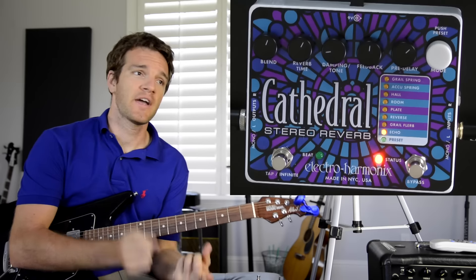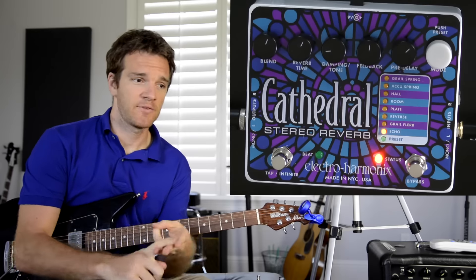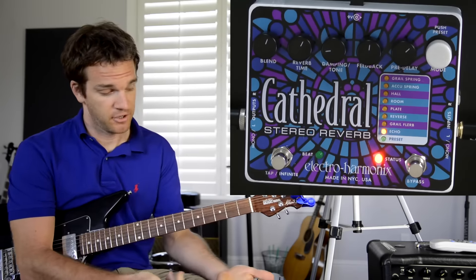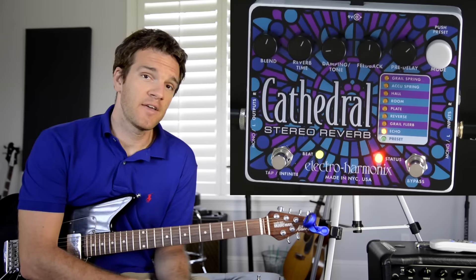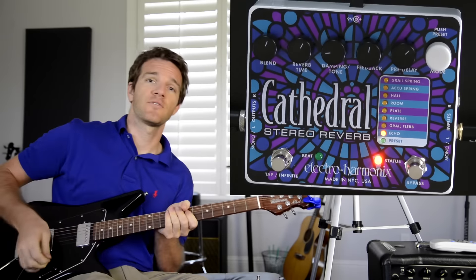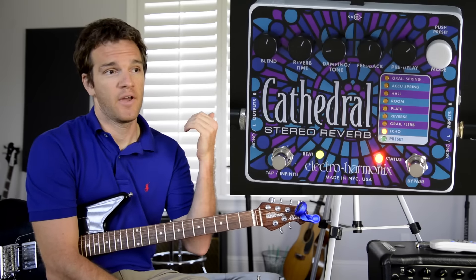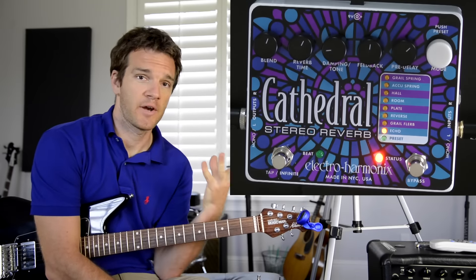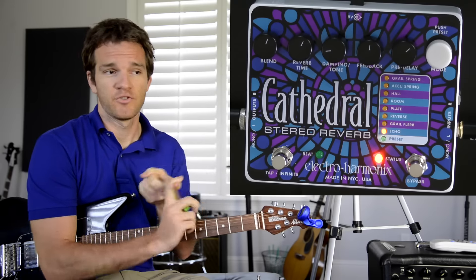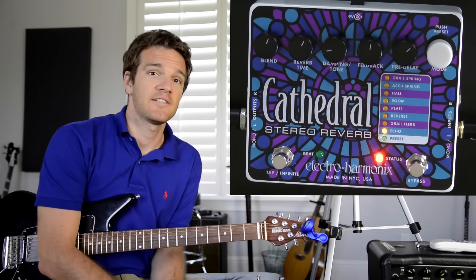This isn't one of the cheaper pedals out there, but when you factor in that it's a reverb pedal, a noise generator, an atmospheric layering device, similar to the freeze pedal, and a digital delay all in one, it ends up being really good value. It's also stereo in and stereo out, so it works really well with other stereo pedals on a pedalboard. As a piece of outboard gear for recording, you can send signals through it — acoustic guitars, vocals, anything — making it a really versatile pedal.